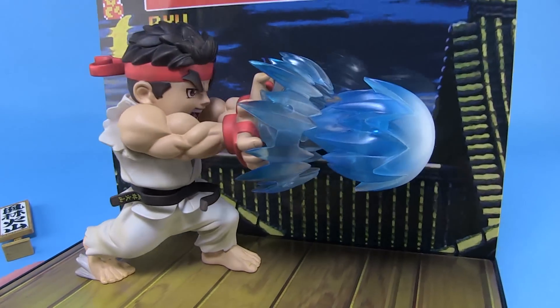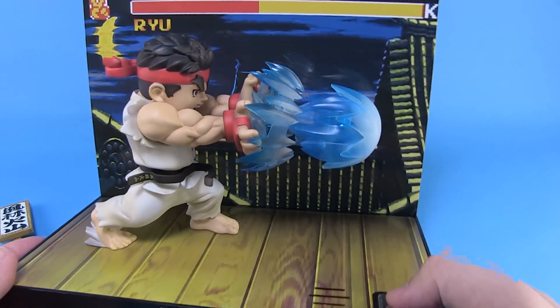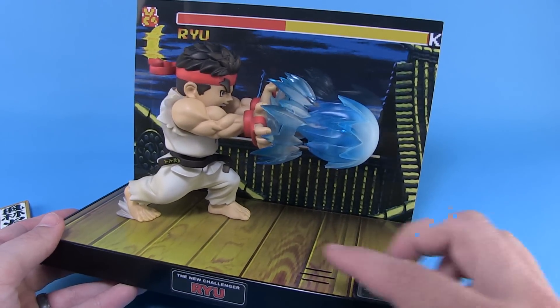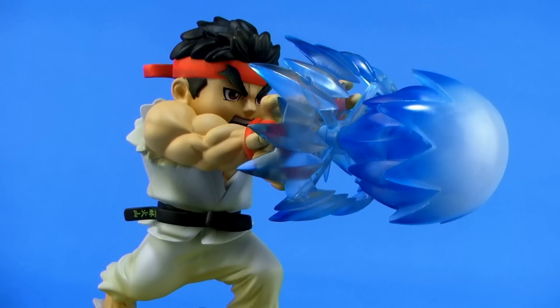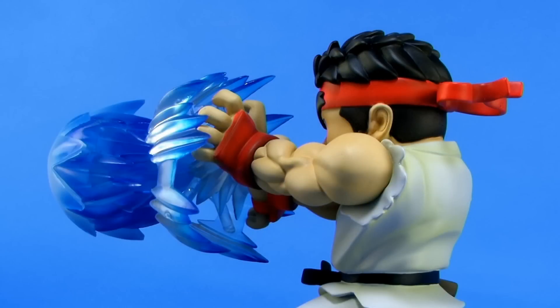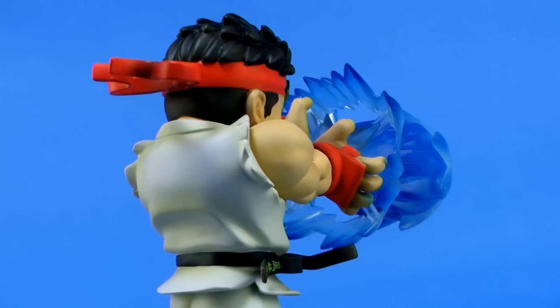Overall, this is just an incredibly fun piece. It's very well designed, very sturdy, it's got a great paint job, a beautiful display base, and the action feature here is just so much fun. So if you're a long-time fan of Street Fighter, especially Street Fighter 2 — which is what started it all with this franchise, or at least where the series really took off — it's one of the most memorable games, and Ryu firing off the Hadouken fireball is absolutely a memorable maneuver for this character. It's awesome to see the way that Big Boy's Toys has captured it in this beautiful collectible.